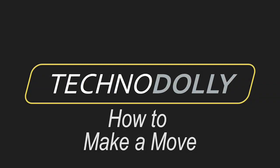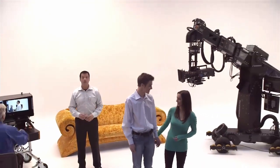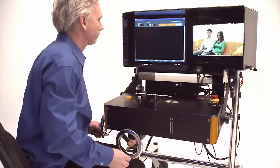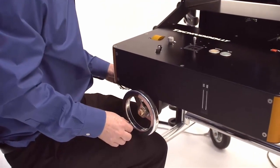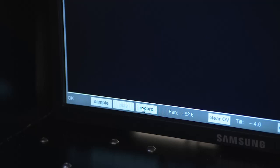How to make a camera move. There are two ways to make a move: you can either record a move live or program a move with keyframes. The TechnoDolly can be operated like a normal TechnoCrane. With the record button, the crane's movement can be recorded and then precisely repeated.